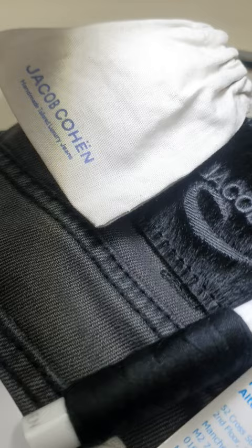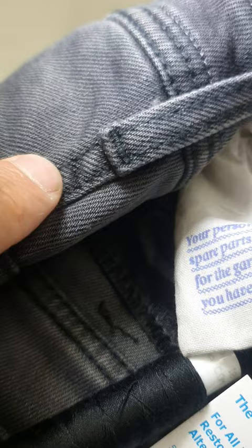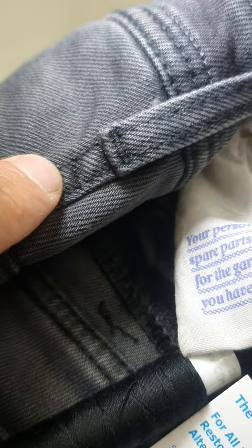So if you've got any Jacob Cohen jeans you might need shortening, might need tapering — drop me a DM, drop me an email at michael.denimdoctor.co.uk and we'll gladly give you a quote for some work you might need doing. We can do waist reductions as well, we can take in the rim and put everything back as it was, and also shortening the hems and tapering the leg.